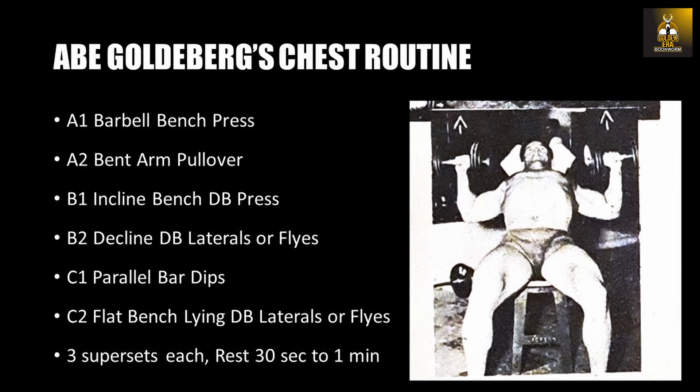The first superset was the barbell bench press done with the bent arm pullover. The second superset was incline bench dumbbell presses with decline dumbbell laterals, or otherwise known as flies. And the third superset was the parallel bar dip, again done with a flying action, this time the flat bench lying dumbbell lateral or fly.